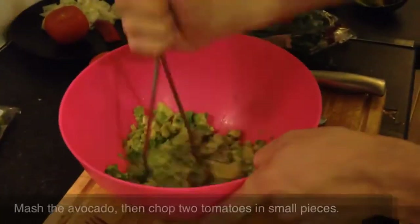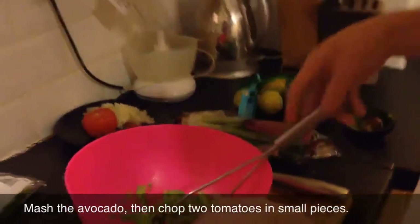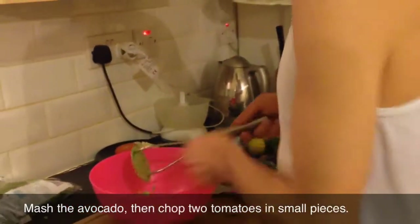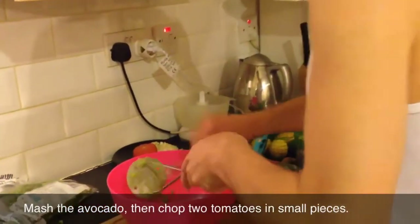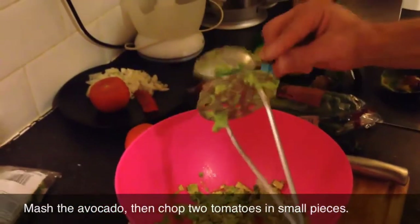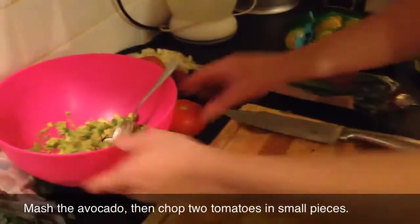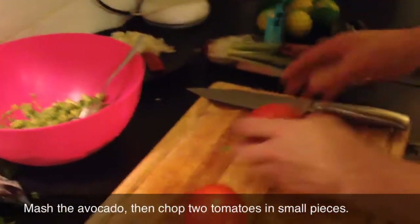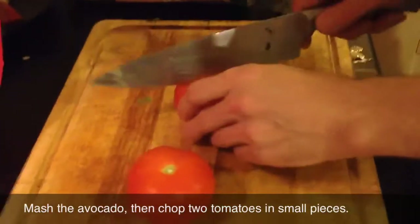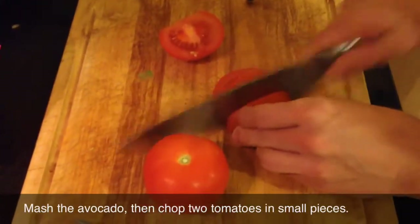Just mash it in there nicely, you don't have to overdo it. Okay, so that's finished. And again we go back to chopping tomatoes - seems to be my favorite activity for today. Tomatoes, tomatoes, tomatoes, whatever.